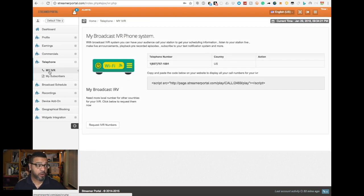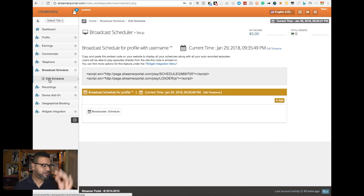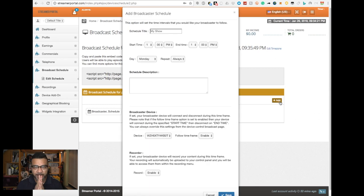Another cool feature is they give you a phone number — a 1-800 number — so people can call in and listen to your station online, and I believe they can even make requests, which is crazy. This is all part of the package, already included. There's also a broadcast schedule, so you can schedule your DJs to have their own slots. With one account you can control what DJ plays at what time, for how many hours, which boxes are on — it's absolutely amazing.